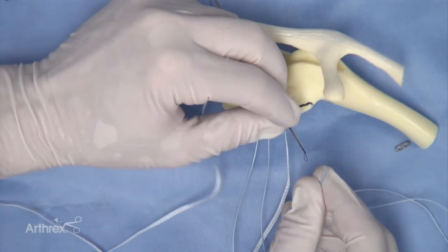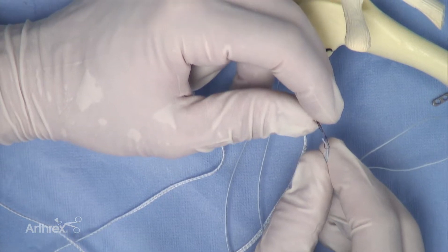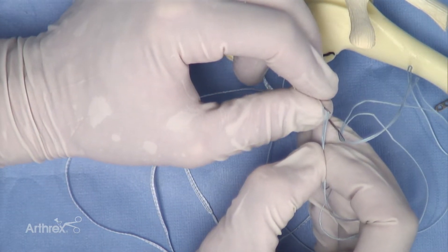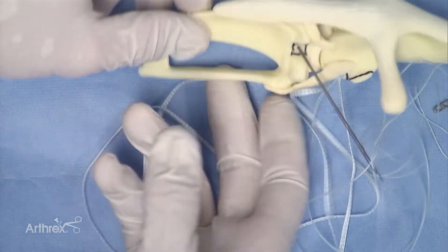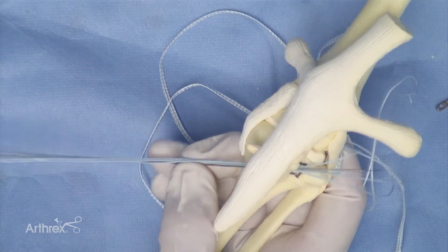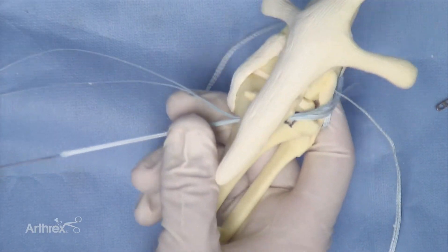Both strands of the number two fiber wire will be placed through one of the nitinol loops, and both strands of the two millimeter fiber tape will be placed through the other nitinol loop. The nitinol loops are then retracted through the tibial tunnel — first the number two fiber wire and then the two millimeter fiber tape.